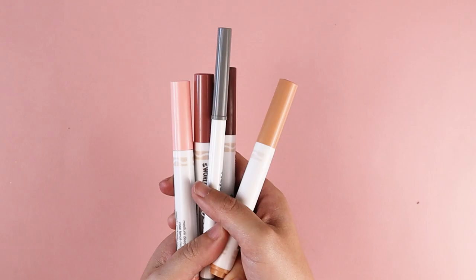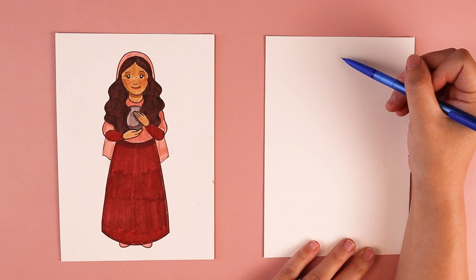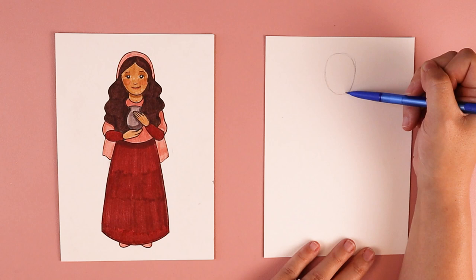The first thing we're going to do is draw an oval for Mary Magdalene's head. Close to the top of my paper, I'm going to start off drawing my oval shape. You can make any changes that you want to in your artwork. It does not have to look exactly like mine, but feel free to follow along and match yours to mine, or make any changes that you wish.